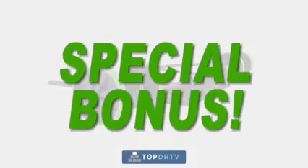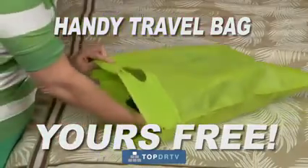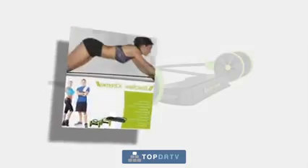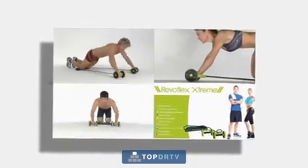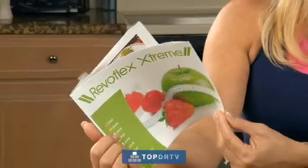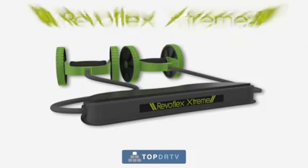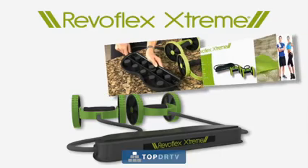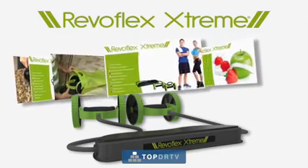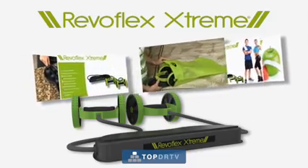But wait! Call now, and we'll give you this handy travel bag that lets you conveniently take your Revoflex wherever you go. We'll also include the Revoflex Advanced Workout Guide to help you shape, tone, and strengthen your body. Plus, this free Revoflex Diet Plan booklet packed with healthy, delicious recipes. You get the Revoflex Xtreme with adjustable resistance feature and instruction manual, the travel bag, the workout guide, and the diet plan, all for the amazing low price that's on your screen.